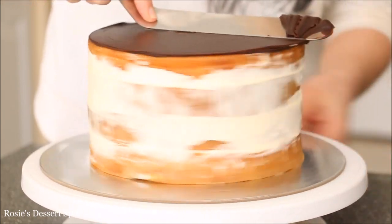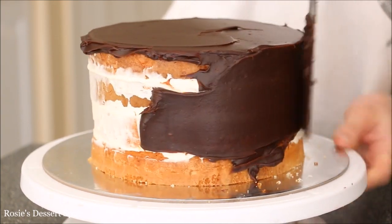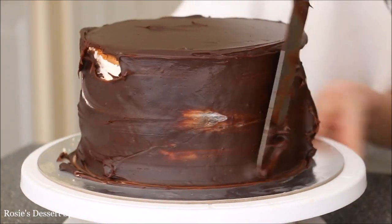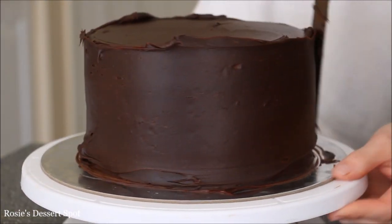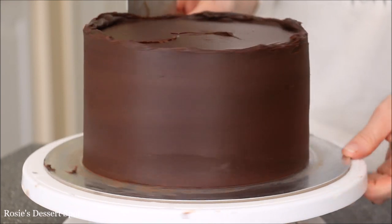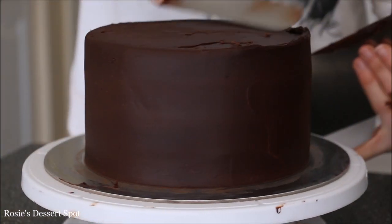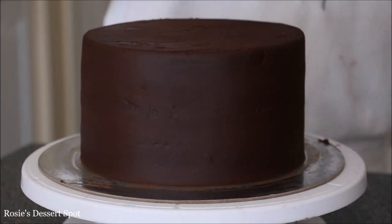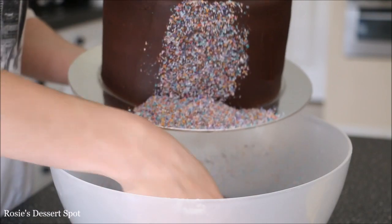To cover your cake with ganache, make sure your ganache is a very soft consistency, starting at the top and then working on the outside just creating a thin layer of ganache. The reason we want our ganache to be soft is because if it's hard you'll be adding more pressure, and because it's such a light delicate cake you will be making it lopsided and moving it around a lot. So you want your ganache nice and soft.